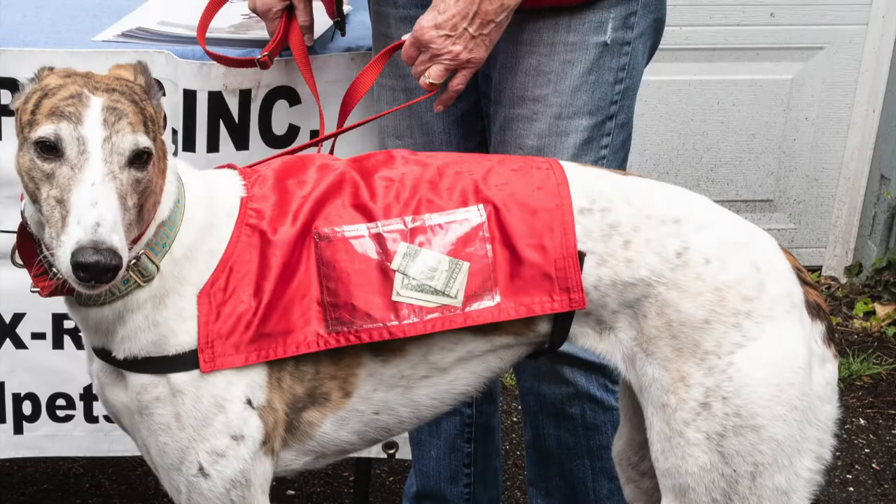Another thing that can help with donations is our donation vests on the dogs. We have those available — they say 'donations' or they have a little clear pocket where you can put a dollar bill, and kids usually love to put money in the pockets. Those are available for you as well.